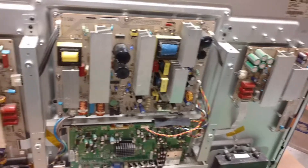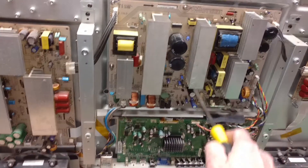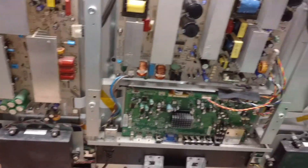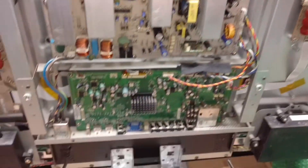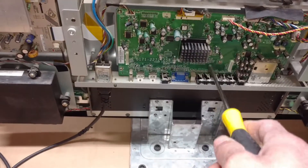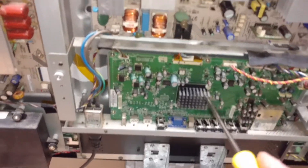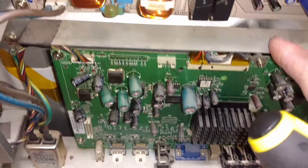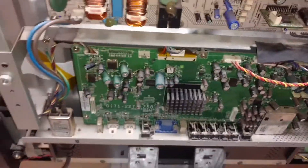Now we can see all of the circuit boards. This is the power supply. This is the Y system board. This is the X board. And this is the main board. Behind this board is the main logic board.